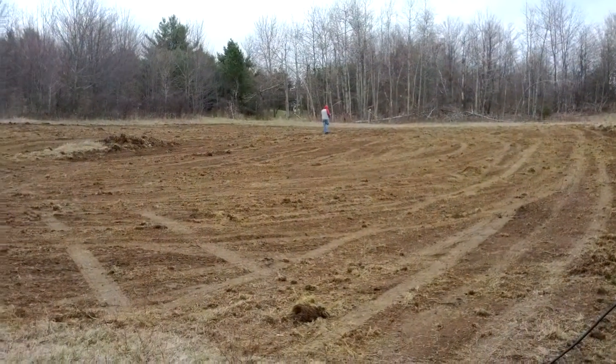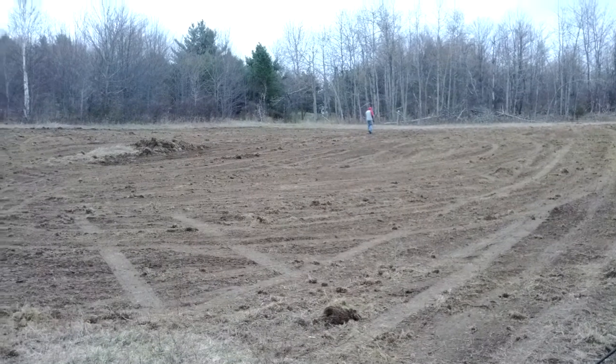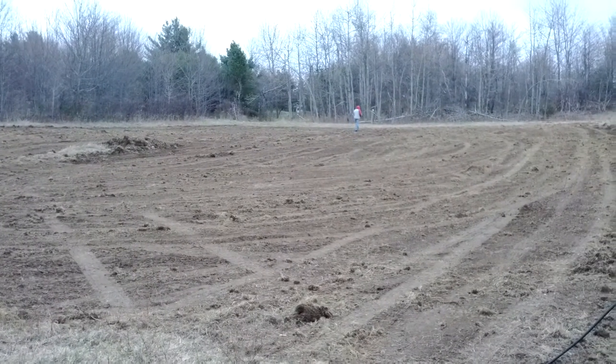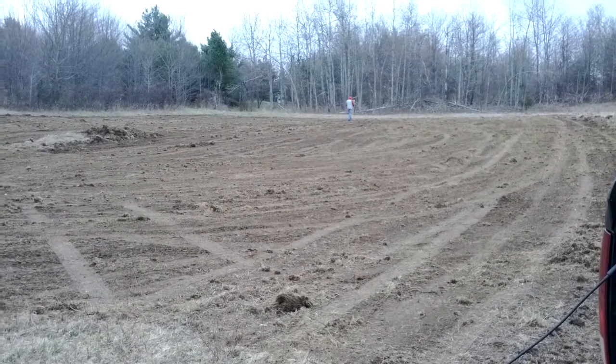The weather turned pretty bad on us — it's going to rain, although that's fantastic. It was raining and a little cold on us while we were finishing up. Now we've got a couple more to do. It's just a one acre size plot.